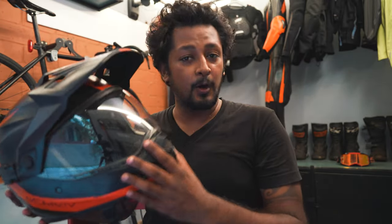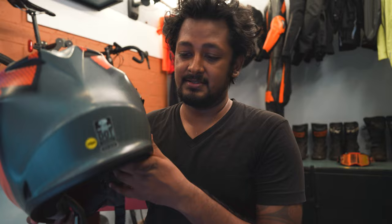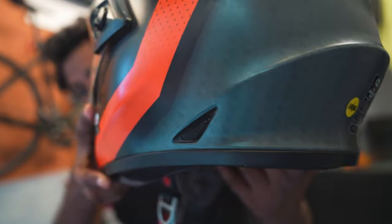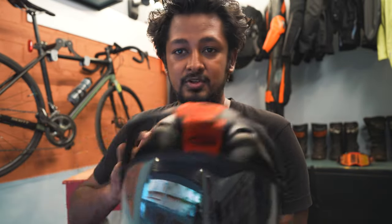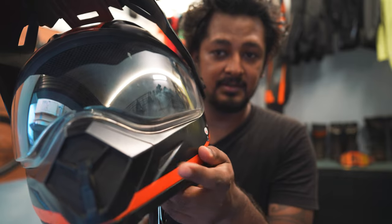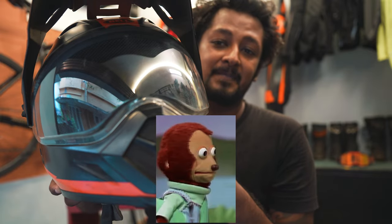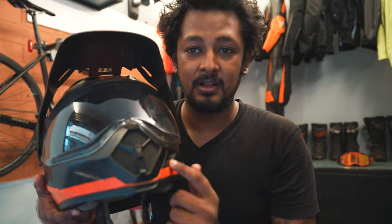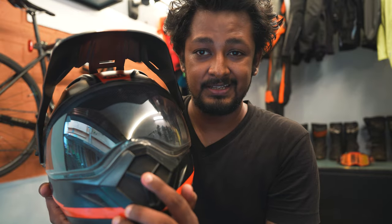Let's give a closer look at the helmet. It is a polycarbonate shell. It has four exhaust vents — two here and two bigger ones on top. It has five intake vents: two brow vents, two on the sides, and one big closeable intake vent on the chin. All the other intake vents are not closeable; only the center chin vent is closeable.